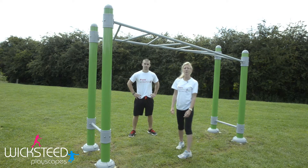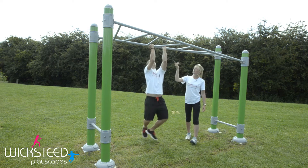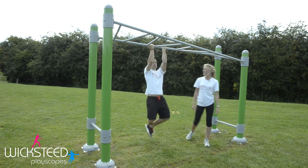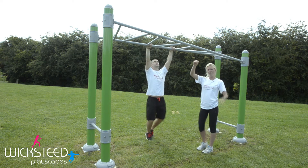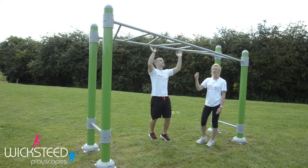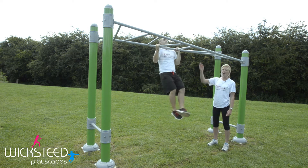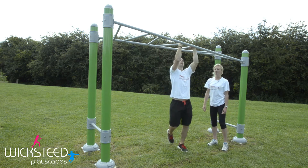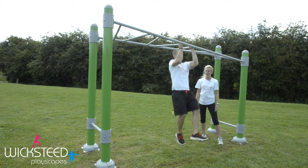On the monkey bars you can also do chin-ups. You can either do an overhand grip, taking your chin all the way up and over the bar, or use an underhand grip, all the way up and over the bar again. You can also do a wide hand grip and a narrow grip, working all the way through your back into your arms — it's a great upper body exercise.